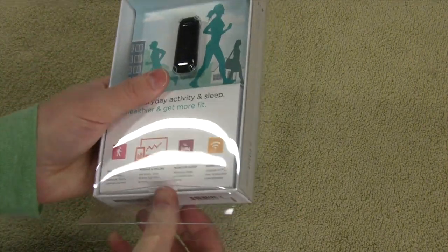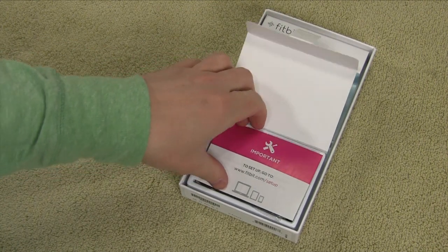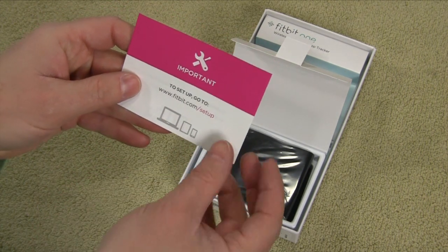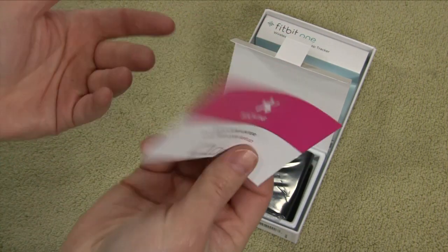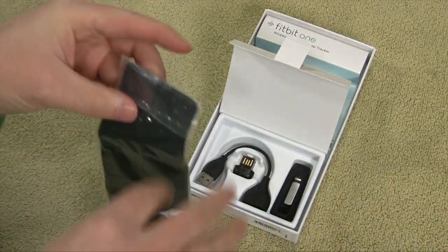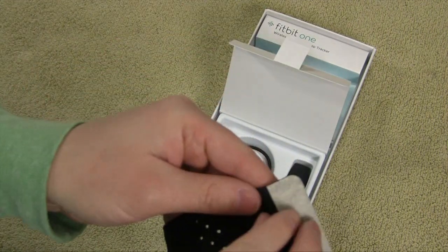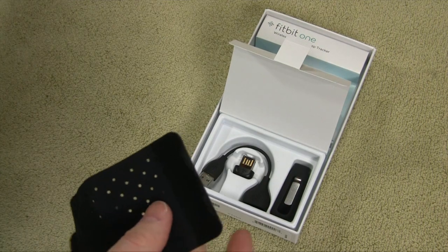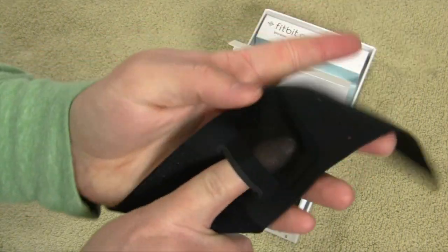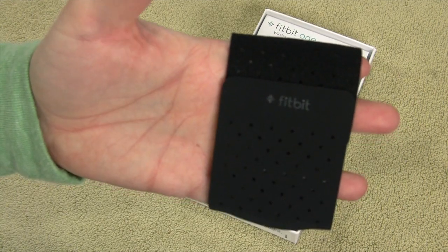Let's open this up and see what we get. Right off the bat, there's a little pull tab — it says to go to fitbit.com/setup to download the PC or Mac software so you can sync the Fitbit and set up your account. I've already set my account up. Next thing that comes out is this neoprene Velcro wristband for sleeping — this is where you tuck your Fitbit while you're asleep so it can monitor your sleep activity. It's a nice stretchy material — neoprene with Velcro — and you just slip the Fitbit into the little pocket so it's securely held on your wrist while you sleep.